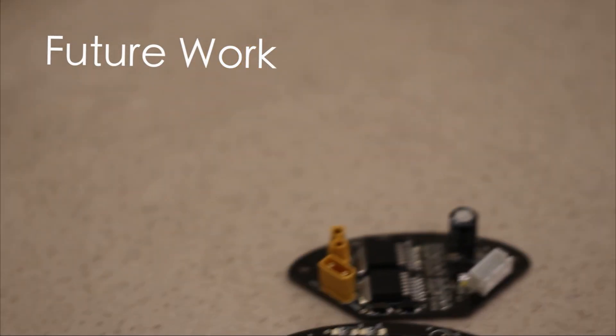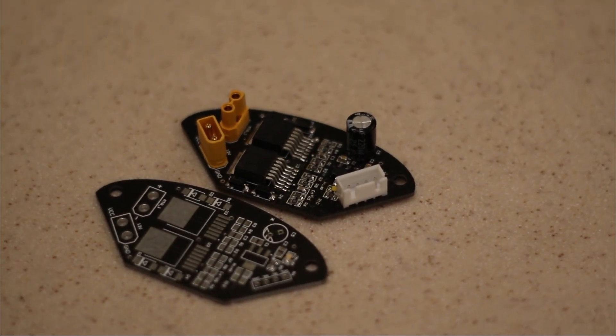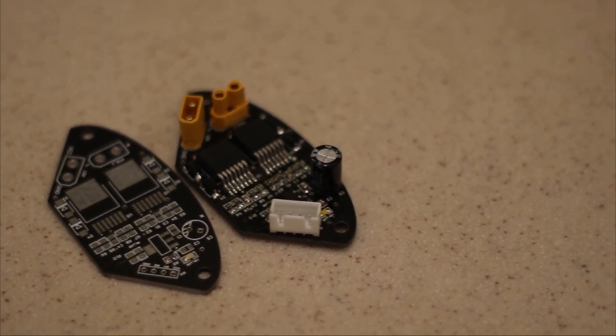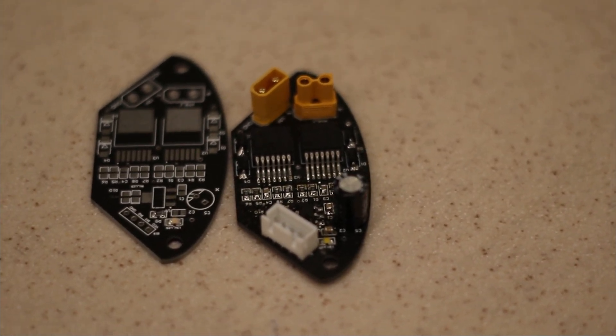Before we switched to BLDC motors, we had planned to make our own brushed motor driver. The project was suspended when we switched to BLDC. To fully utilize the space within the robot, a plan for a self-developed motor driver has arisen. It is expected that the self-developed motor driver could be installed in our next version.